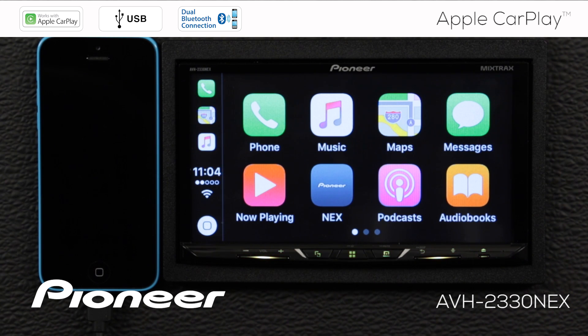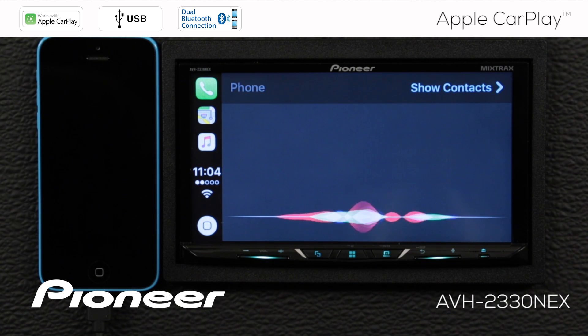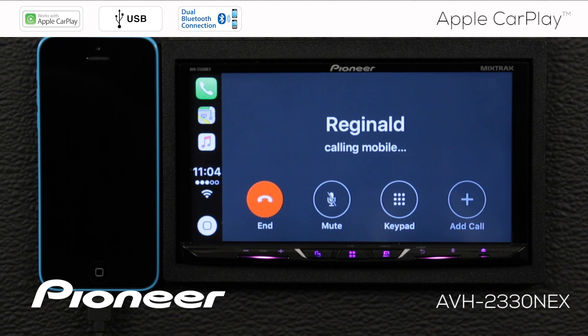Apple CarPlay can help you do a lot of things very safely inside your vehicle while you're driving. One of those is making phone calls. So let's make a phone call. [Siri prompt: Who would you like to call?] Call Reginald. [Siri: Calling Reginald.] And here you can see we're making a phone call to Reginald.